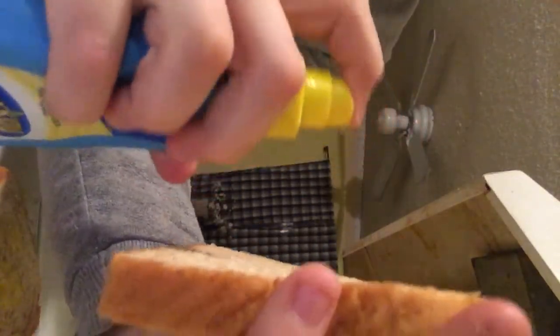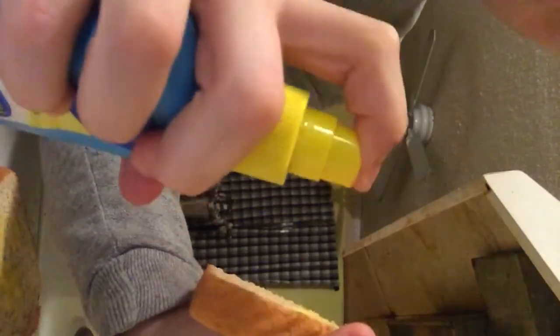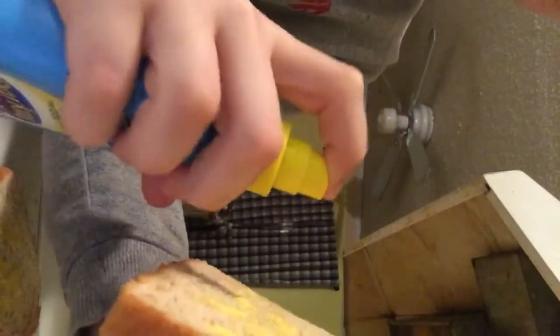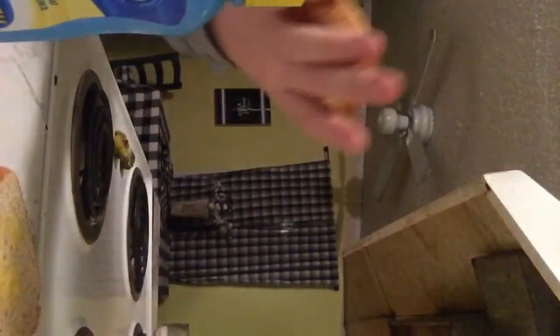Then put your bread in your toaster. Flipping it over. I'm just going to put butter all over that. You can put as much butter as you want. You don't need butter. Then you put your bread in your toaster. Make sure the butter side is not touching, and then put it to number three, and put it down in there and you wait.